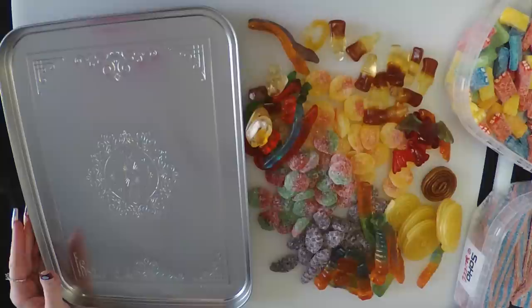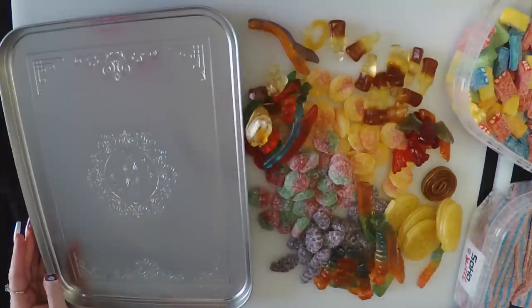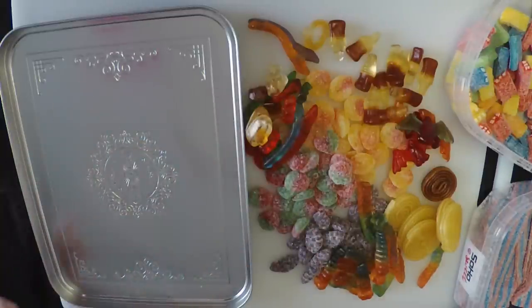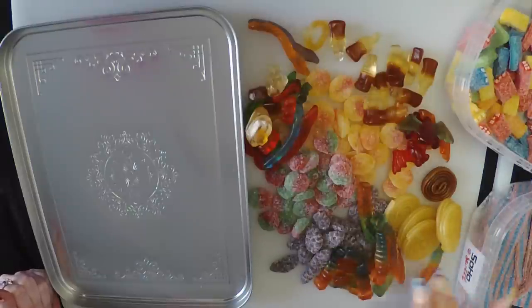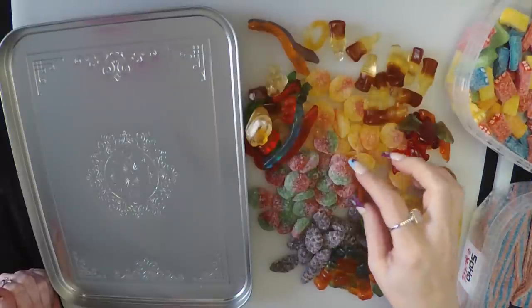Now let's see how we should do this. Should we just do each section of candy in a line? Or should we try to do colors all together? I don't think we have enough of the same colors across anything. Let me eat something first.